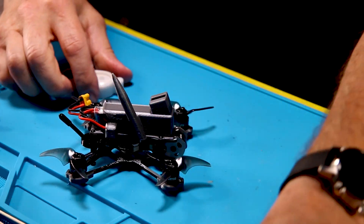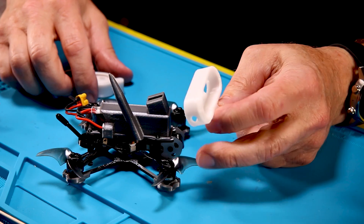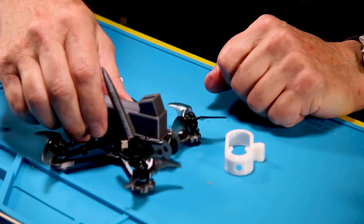I also have a horizontal design mount that I've designed — it will work, but you do see just a little bit of the front corner propeller.